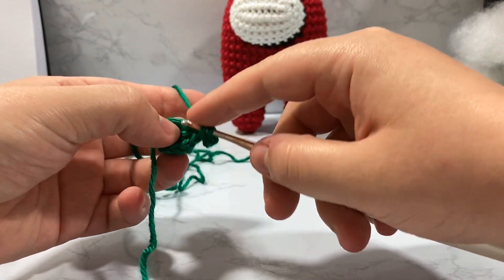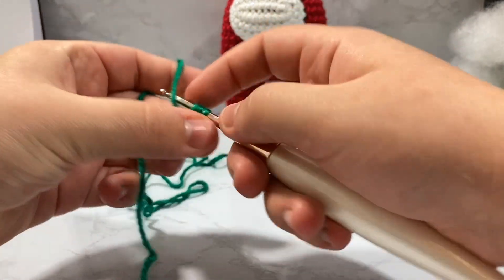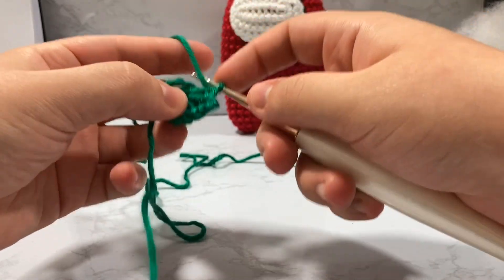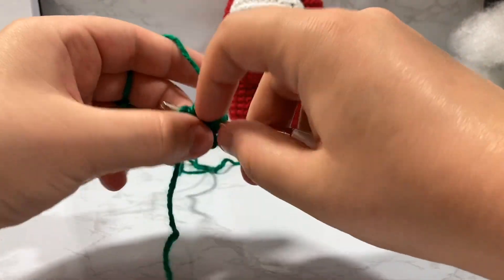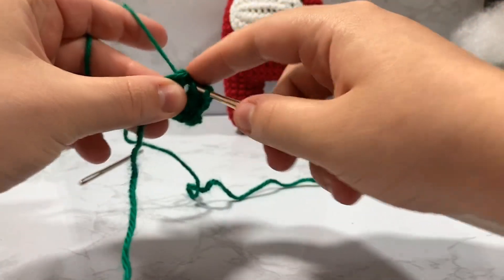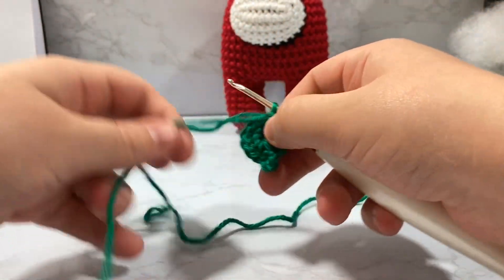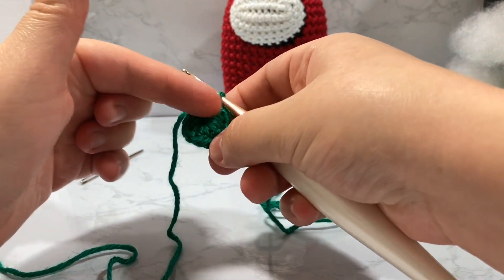Now we're going to match the other side, but without any chaining. Just go inside the loop five times with five double crochets — one, two, three, four, five. Then go back inside the hole and do a little slip stitch to bring everything together. Take your tail and tug it — that's why we kept the tail inside, so pulling it closes up the center perfectly.